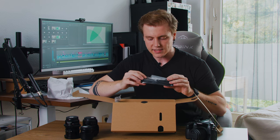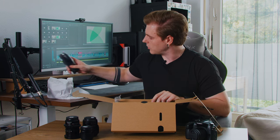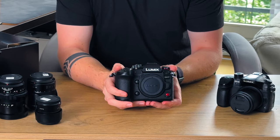Additionally we have a neck strap with the Lumix logo on it, which we'll put to the side as well. Let's put the box aside and go straight back to the star of the show — and here she is, the Lumix GH7!